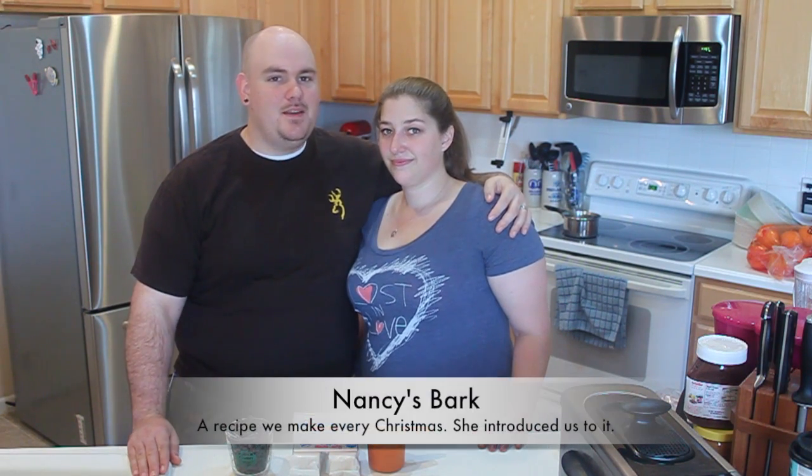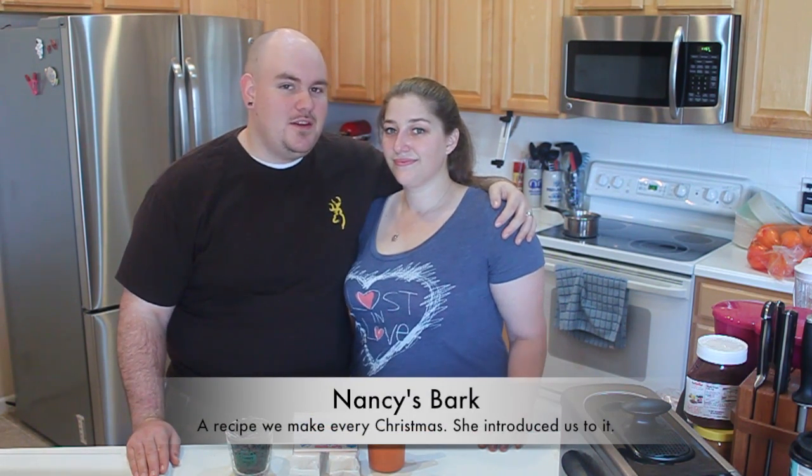Hi everybody, Pair of Foodies here. This is Trey and this is Kayleigh. We're on episode 10 of Pair of Foodies, and just so you know, it is Dessert December. We are doing nothing but sweets for your holiday treats. And this week's item we are making is Nancy's Bark. It's a family recipe, so we hope you enjoy it as much as we do.